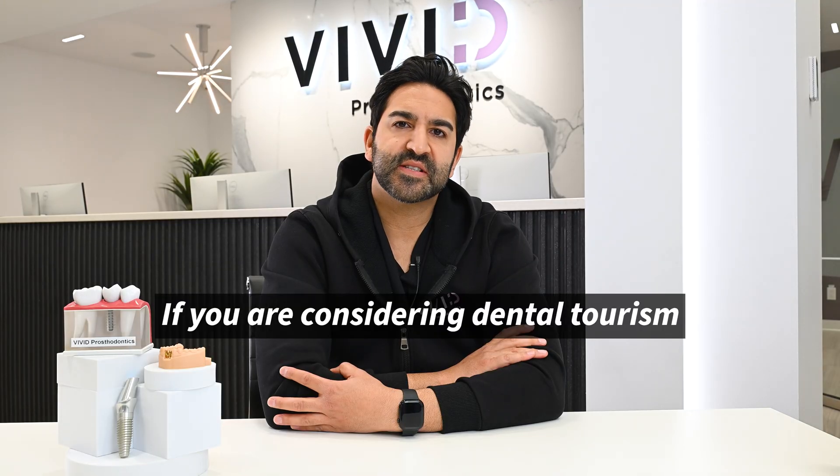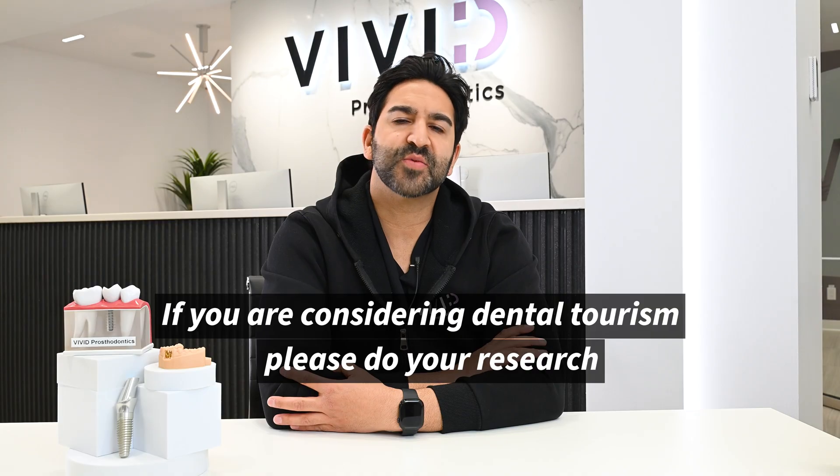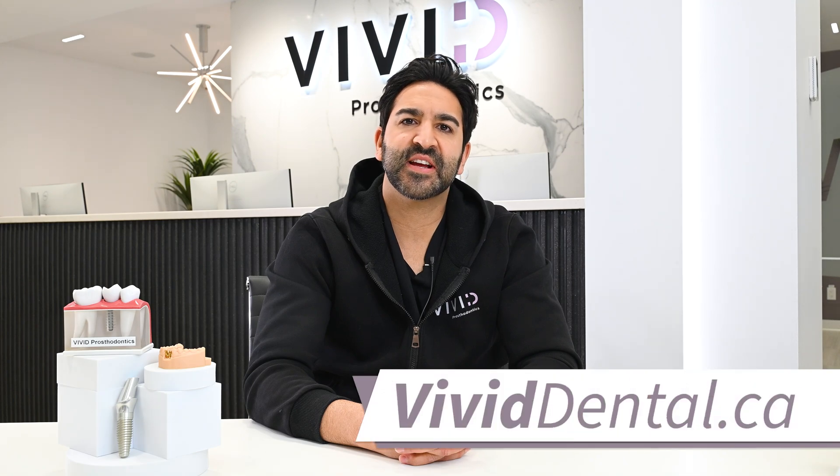If you are considering dental tourism, please do your research. Cost is one factor, but the most important thing is your health, time, and wellbeing. If you're unsure about your dental needs or require a second opinion, feel free to schedule an appointment with me. I'll be more than happy to complete a comprehensive exam and review the treatment options available to you. If you're interested in implant crowns or want to learn more, check out our website, vividdental.ca.